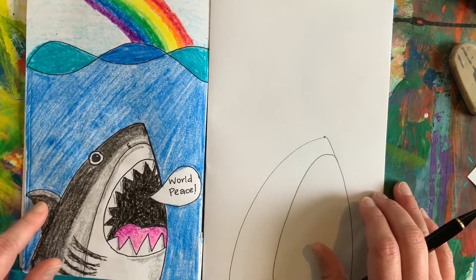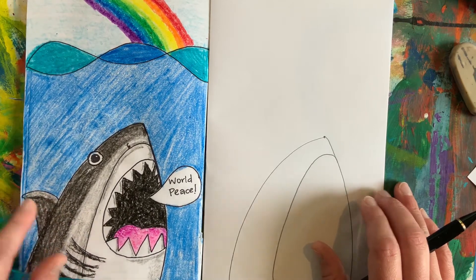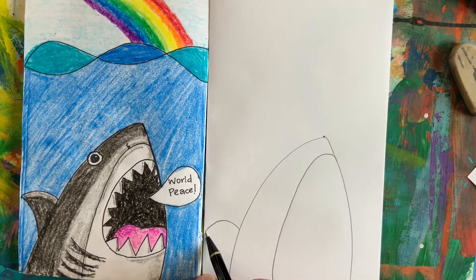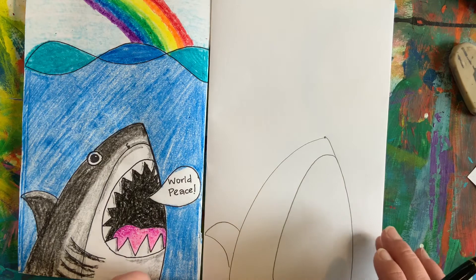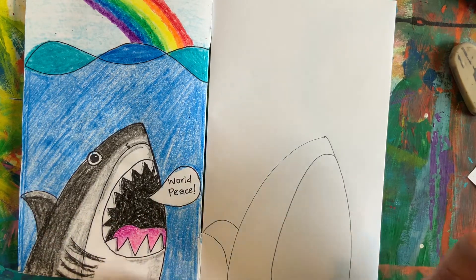Next, let's go ahead and add the fin. We're going to use two frowny lines to help make our fin. I'm going to start with one frown and from where I ended, I'm going to pick it right back up and make a second frowny line. Now, if I'm going too fast, you can always pause this video and finish up where you are before you hit play.